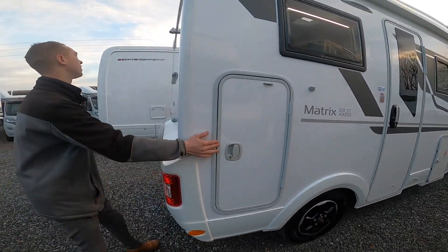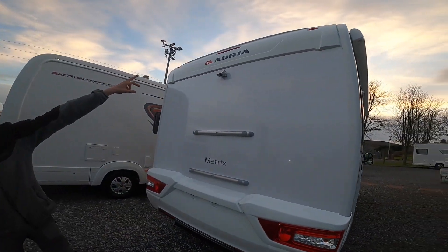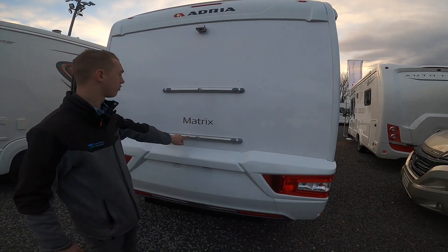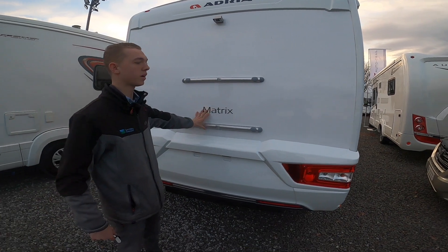On the back panel you've got your high-level brake light above your Adria logo, your Camos reverse camera, and your bike rack rails here if you want to fit a bike rack in the future.